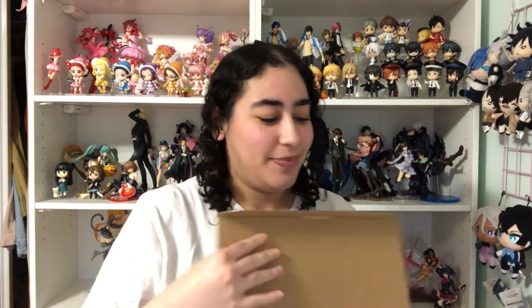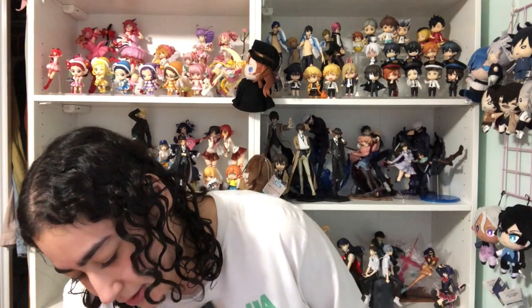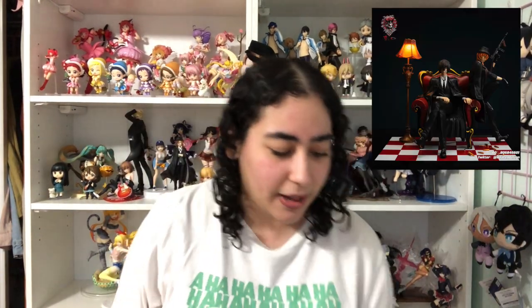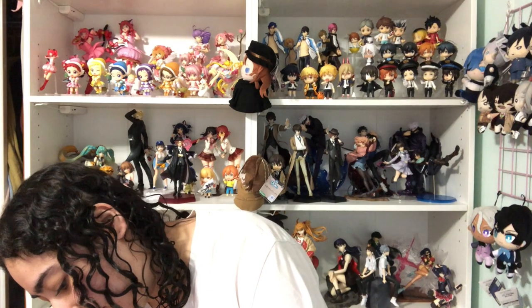I'm excited, nervous, curious — just everything under the sun. This is very different for me when unboxing figures — there's like this foam protection thing. This is actually not the first resin non-officially-licensed figure I've ordered from one of these companies. The first one I ordered is still waiting to ship — I pre-ordered the Double Black Dazai and Chuya. I also ordered Nana figures they made. I used to tell myself I was never going to order these figures since they're not officially licensed, but I gave in when I saw the Double Black.